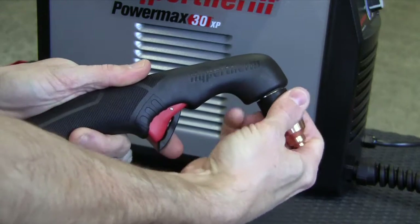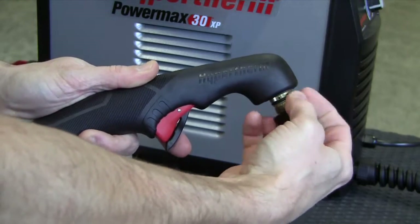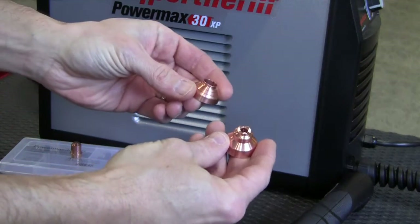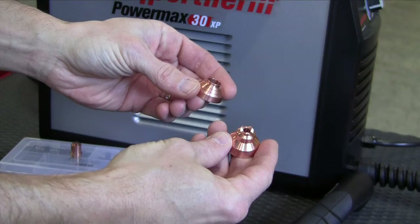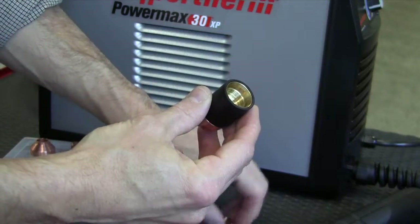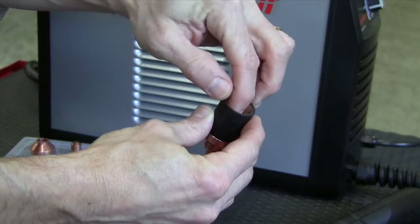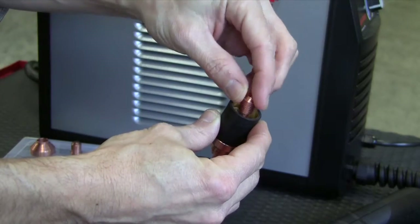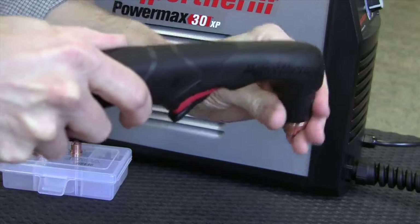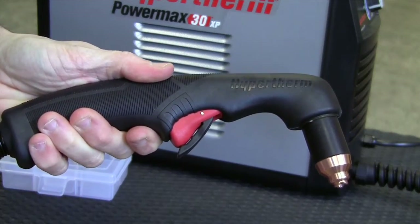To verify that the consumables are installed correctly or to insert the fine cut parts, unscrew the retaining cap to remove all the consumable parts. Replace the parts by first screwing the standard shield or fine cut deflector onto the retaining cap, followed by the standard nozzle or fine cut nozzle, then swirl ring and finally the electrode. Screw the retaining cap on until finger tight. Do not over tighten as the consumables may become damaged and interfere with proper operation.